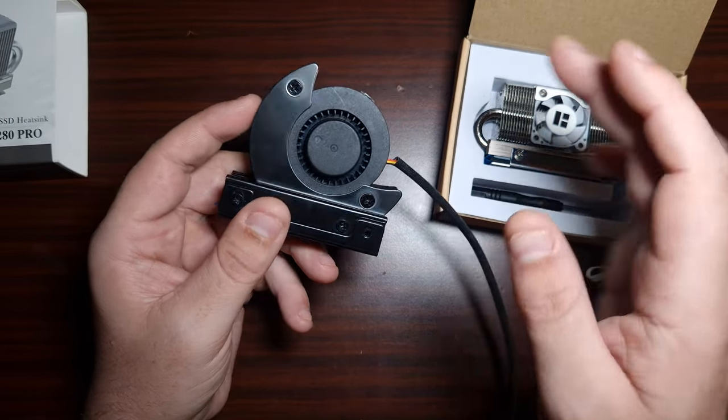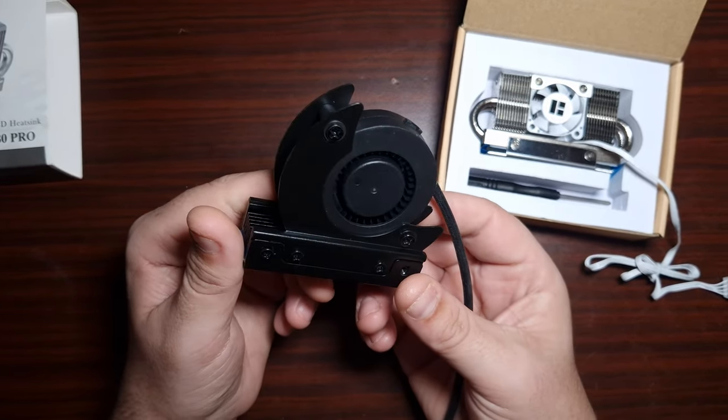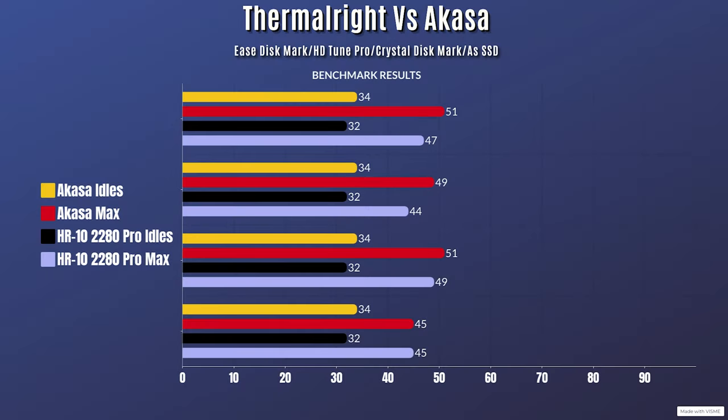I'm going to put both of these on the Gen 5 NVMe from Apacer and see which one performs better. I've run four different tests. For the Akasar: CrystalDiskMark idle 34°C / max 51°C; HD Tune Pro idle 34°C / max 59°C; AS SSD idle 34°C / max 45°C.